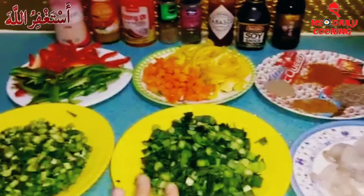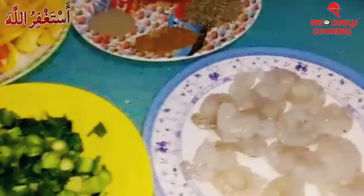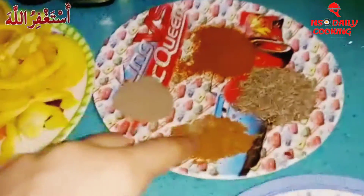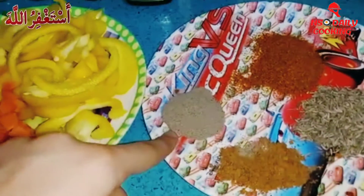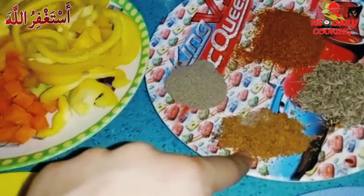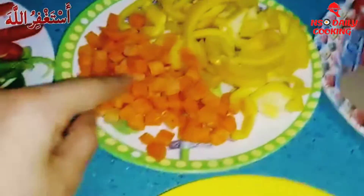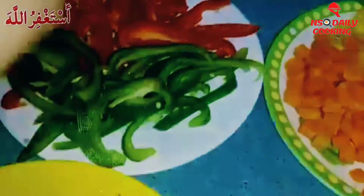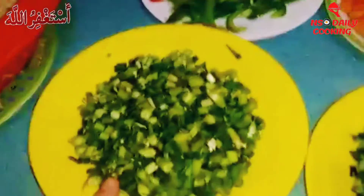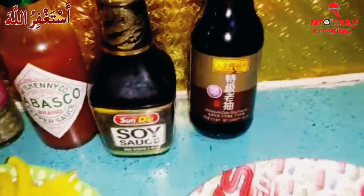We have one packet of peeled white shrimp, and we even have some cumin seeds, red chili powder, black pepper powder, and we even have some chopped masala. We have red and yellow capsicum, some carrots, some green capsicum, some red capsicum, spring onion, and some celery.